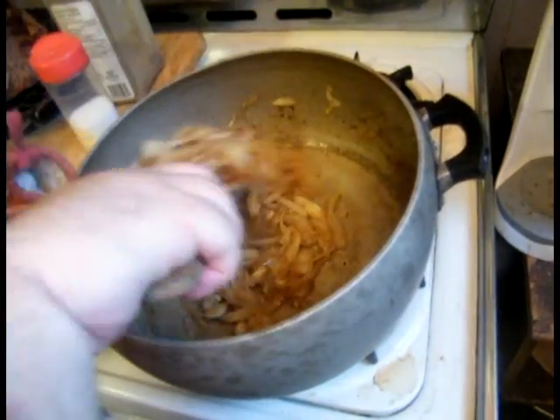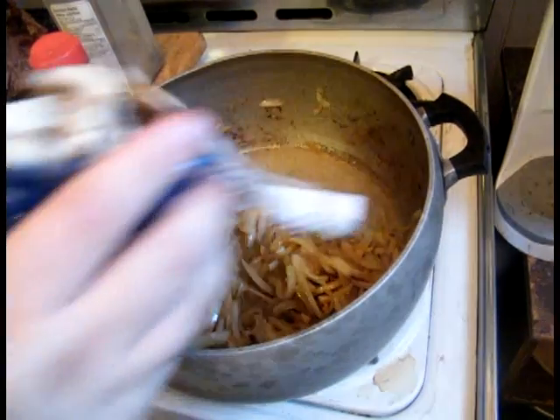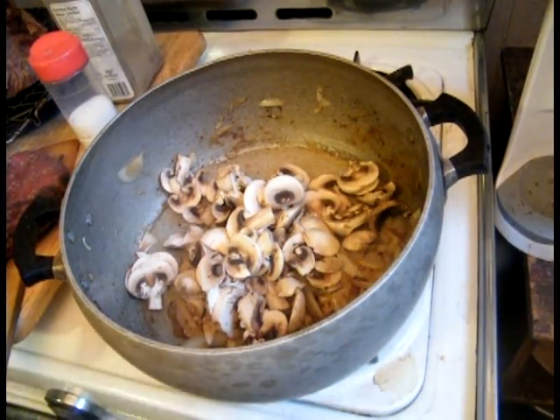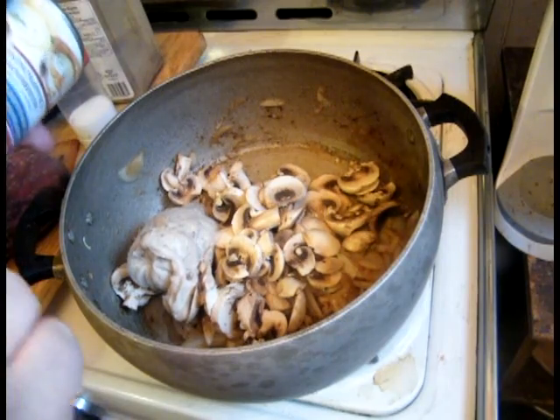Now that you've got your onions cooked, now is the time when you're going to add your mushrooms — that's one medium pack of sliced mushrooms. And we're going to add in our mushroom soup, a can of mushroom soup. Or if you like, you can use a homemade variety.